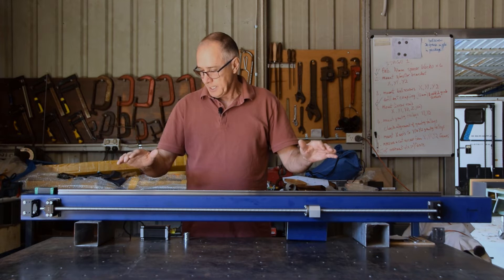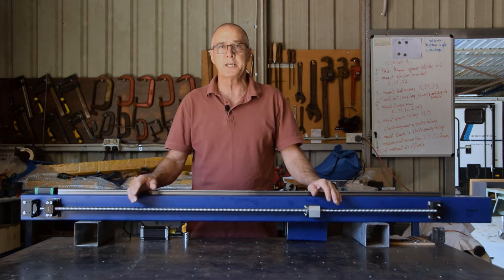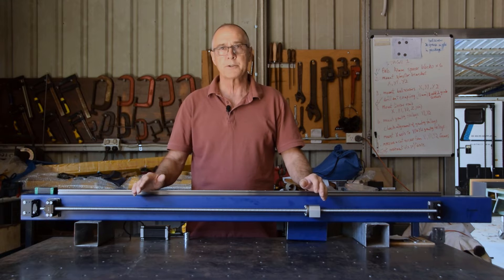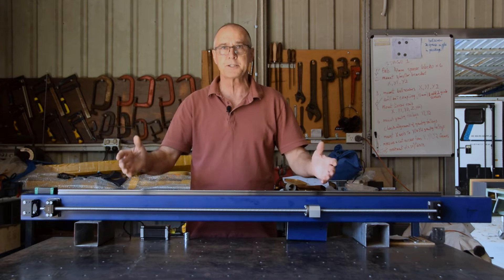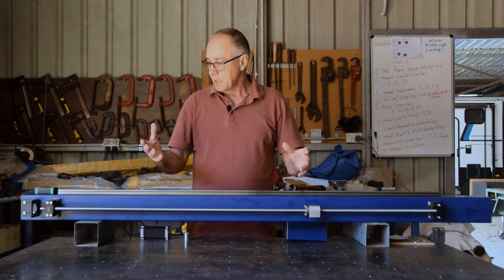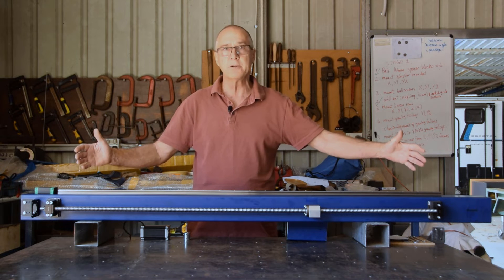The aim of the build was to create a table where I could fit a half sheet of steel on it. Now a standard sheet here in Australia is 2,400 mm by 1,200 mm. So I thought if I could buy a half sheet, or get a full sheet cut in half, it would give me a 1,200 by 1,200 piece of steel to work with. With that in mind I created some design drawings based around an 1,800 millimeter frame rail.